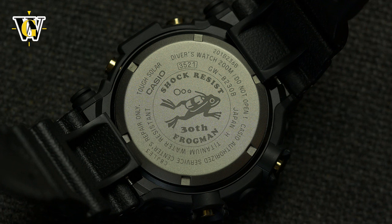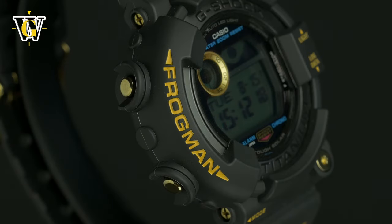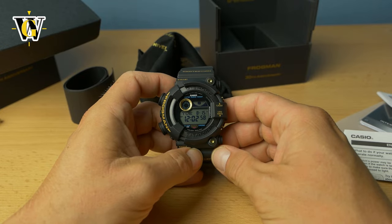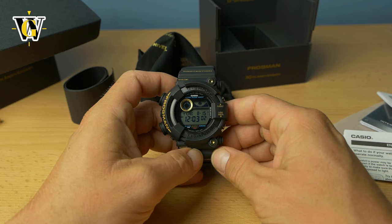Anyway, that's it for this unboxing and review of the frogman. Even though I got rid of the GWF-1000, I just couldn't imagine my collection without a frogman, so I ended up getting this. Thank you for watching — I hope you enjoyed it. If you did, please like and subscribe, and I'll see you in the next one. Bye.